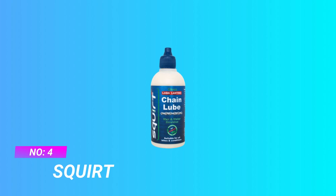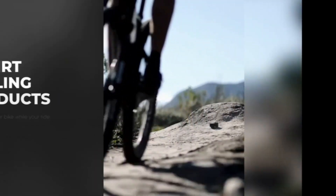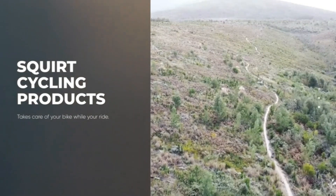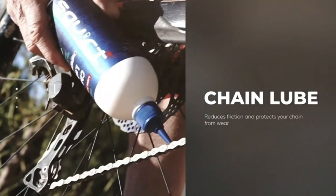Number 4: Squirt Chain Lube. Long-lasting bike lube — with Squirt Lube Chain Wax, a little goes a long way in cleaning lumped dirt and grime from bike chains. Our bicycle chain lube dries to a wax microfilm that repels water, dirt, and mud, prolonging the life of chains.